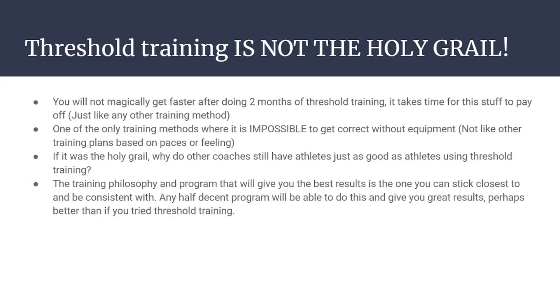This is one of the only training philosophies where it is impossible to get it correct without equipment. I'm going to be brutally honest: one in 5,000 of you are going to get it correct just going out and running. The only way you'll get it right is if you've lived in Kenya your whole life and trained with the Kenyan guys — at altitude you develop a much better feeling for the aerobic and anaerobic threshold paces.